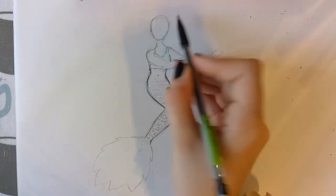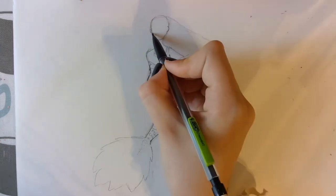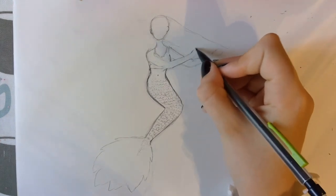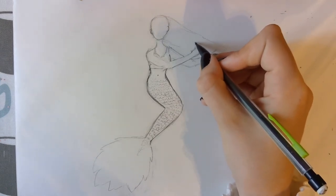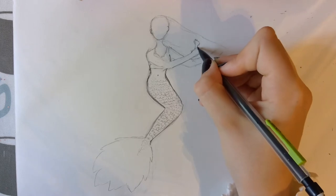I'm doing the brush kind of just randomly — you can make it into a shell, you can make it into anything you want. Here's a close-up of how I draw the hand. I'm drawing the thumb that goes around the brush and then the other fingers on the side. And then make sure you do the wrist well.